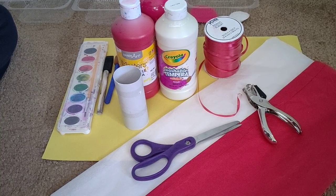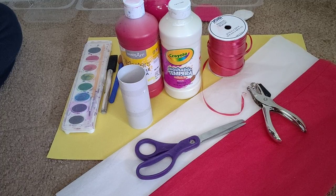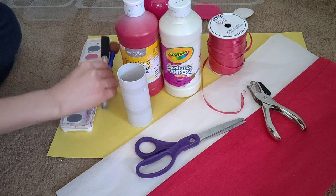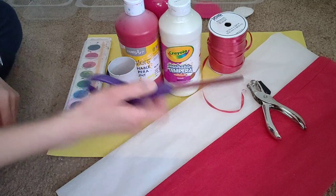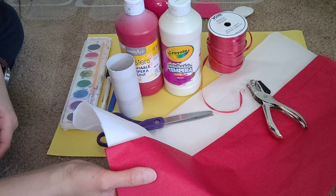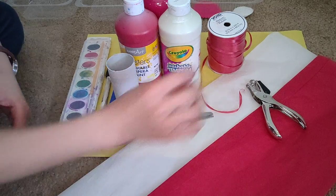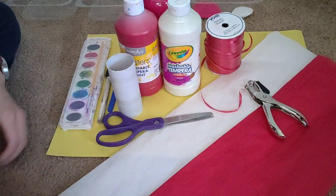Hi friends, Valentine's Day is coming up shortly, so today I'm going to teach you how to make a Valentine's wind sock. You're going to need either paint or watercolors, and if you use paint you're going to need some brushes. You'll need a toilet roll, scissors, and tissue paper. If you don't have tissue paper, you can use construction paper or party streamers. You can also use ribbons, and we will need a hole puncher.